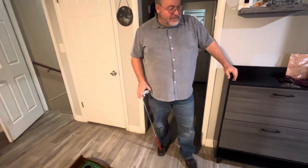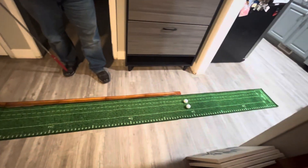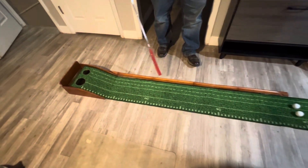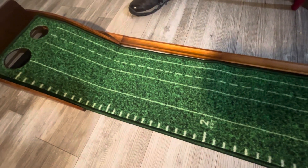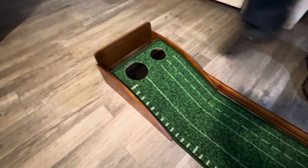We received this practice putting set and it's really a cool thing. It's just under nine feet long and really great quality. The mat itself is really sturdy and well made — it looks like it'll hold up over time. You've got all of this wood around it, and it comes with quite a few different pieces.